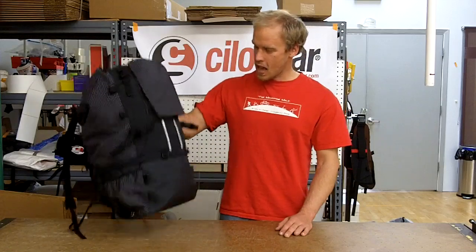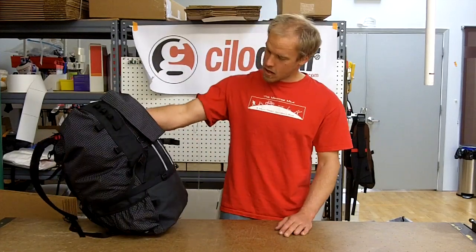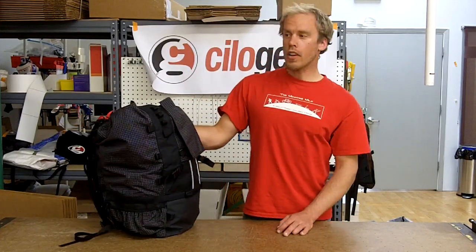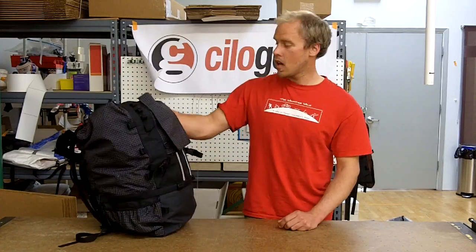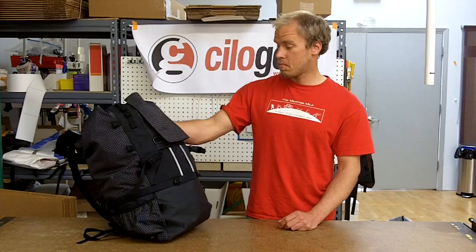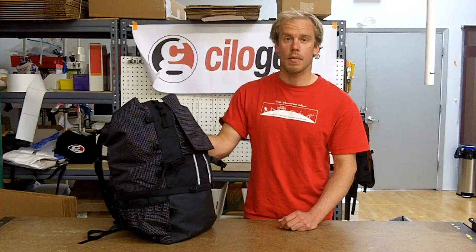We all started out here, and these packs certainly still have, you know, they provide a great service. Would you use a pack like this now? Oh yeah, certainly. Just last winter I used one for the Super Bowl party that we had up on the second pitch of the Great White Icicle, where we barbecued and drank a bunch of beer. You can fit a ton of beer in one of these things, and frozen hamburgers, and barbecue components that might need to be assembled on the top of the second pitch.